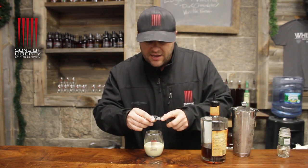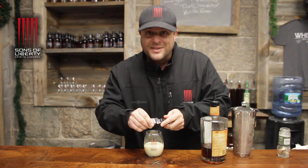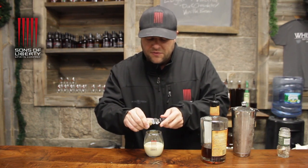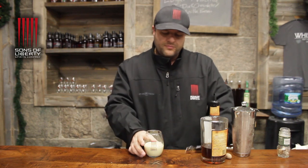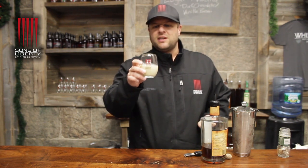We're gonna use a little nutmeg — grate it right on top. I know how to use this. Not too much nutmeg; it kind of overpowers it for me, so it's really just for the look. Cheers — Cousin Eddie's famous pumpkin spice eggnog.